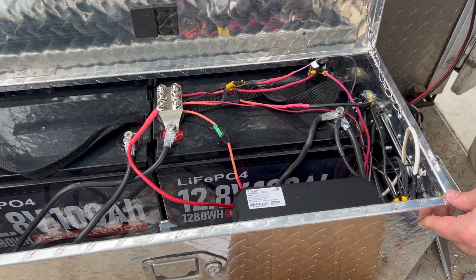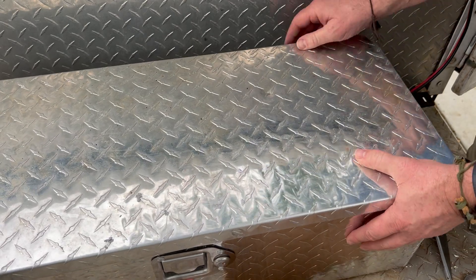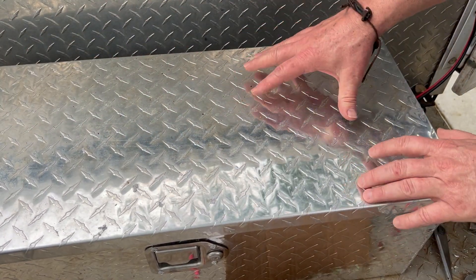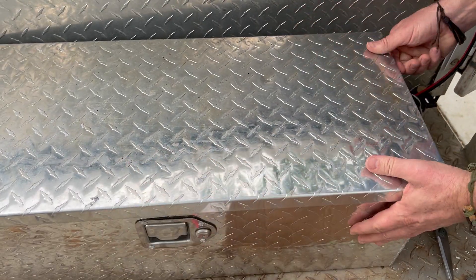We've saved a lot of space going this way with lithium batteries. We've got a nice neat installation here. What I next need to do is mount this box so it doesn't slide around, and then I think we are good to go.